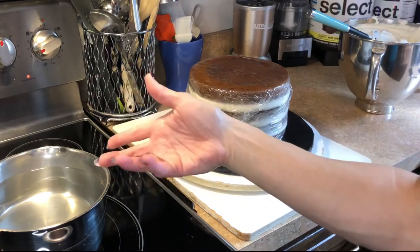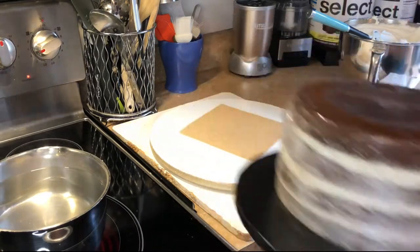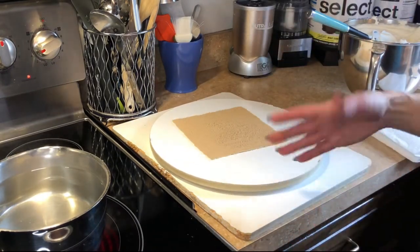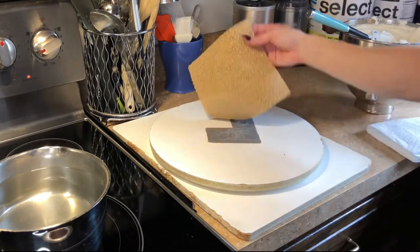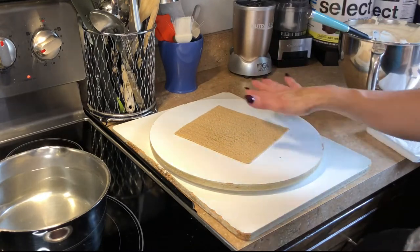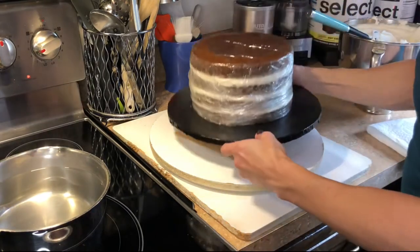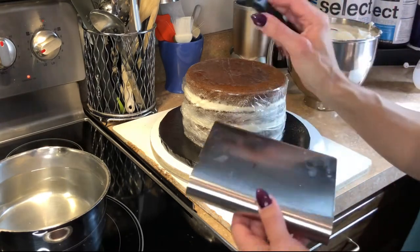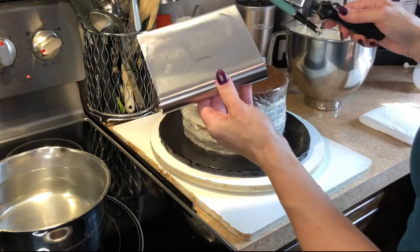So if you want to see how I ice my cake to prevent that blowout in the icing, just keep watching. To do this you need a hot pot of water — not boiling, just really hot. I have a turntable — I got this on eBay probably 20 years ago. I always put a piece of non-skid pad on top of the turntable to prevent the cake from shifting. I have my cake here, filled and ready to be iced. You also need an angled spatula and a bench scraper — everything will be linked below.